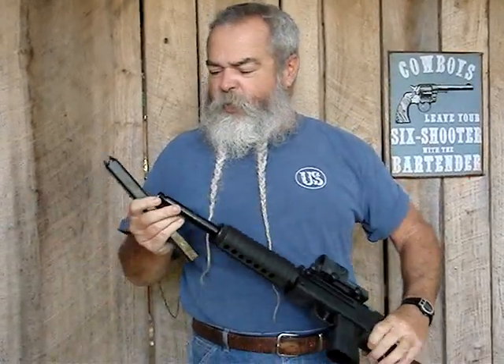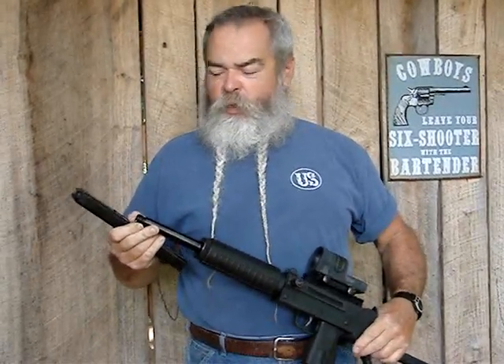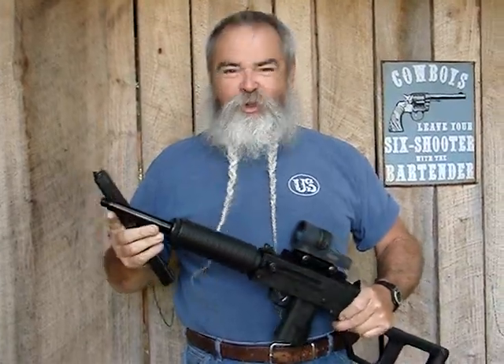One more thing — it's threaded for a suppressor on the end if you want to put a sound suppressor or silencer, some people call it on there. But anyway, we're going to shoot a little bit today.